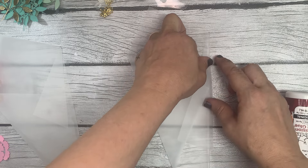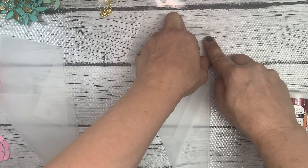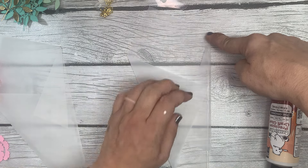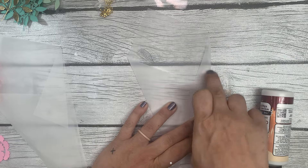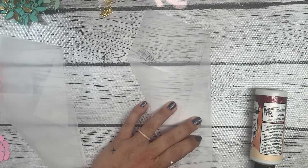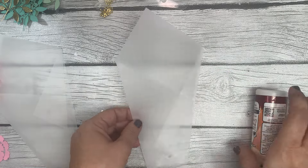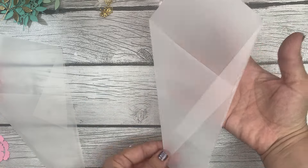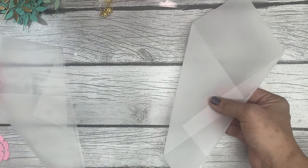Lay this back down — that pencil mark should still be there where we marked three and seven-eighths of an inch, so it should be easy to line back up. Just press that down and let that glue dry. If you don't mind the wonky shape, leave it like that. If not, I'll go ahead and cut this side with you to show you how to do that part.